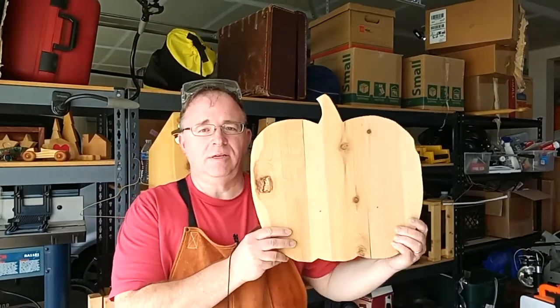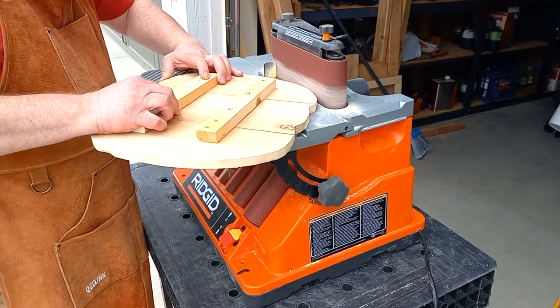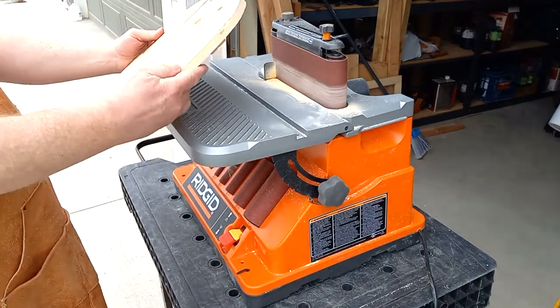Up until now we've only seen the back of the pumpkin. Now that I've cut it out, I can show you from the front. Here it is — looks pretty good. Here I'm using my sander just to smooth out the edges of the pumpkin.